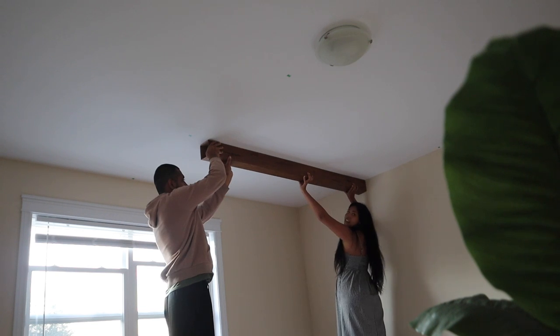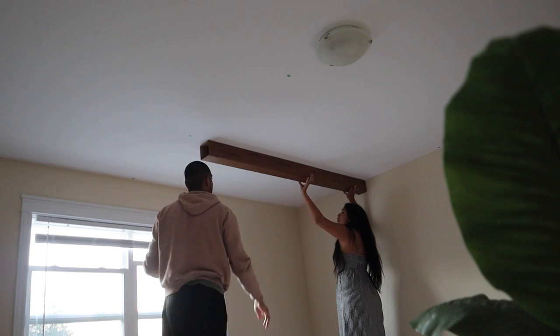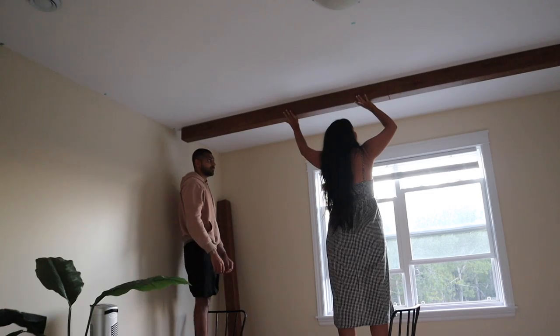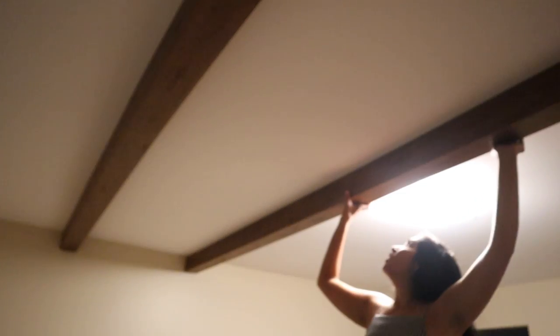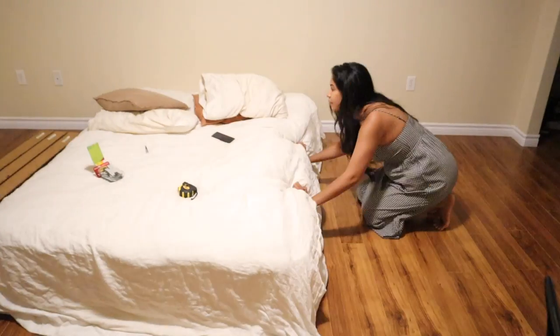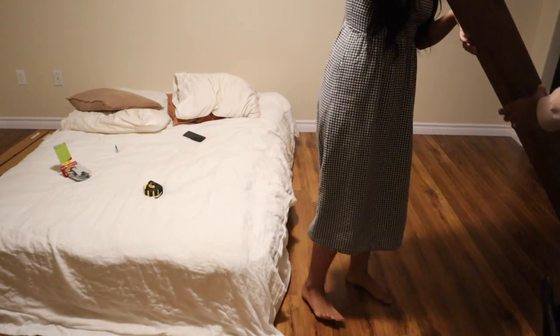We're pressing it into the ceiling for a minute — it feels stuck on there.